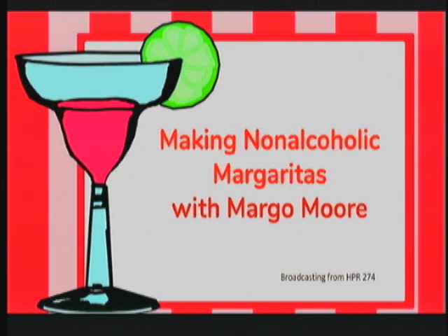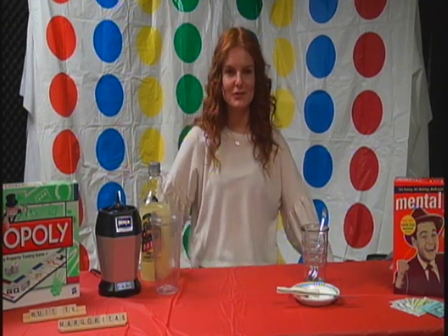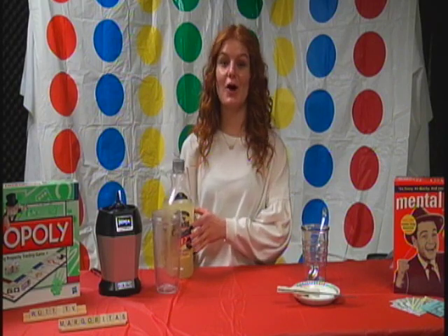Welcome to Creative Kitchen. Your host is Margo. Hey, welcome to my show. My name is Margo. Today I will be showing you how to make non-alcoholic margaritas.